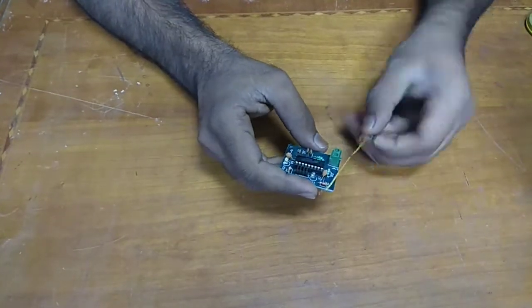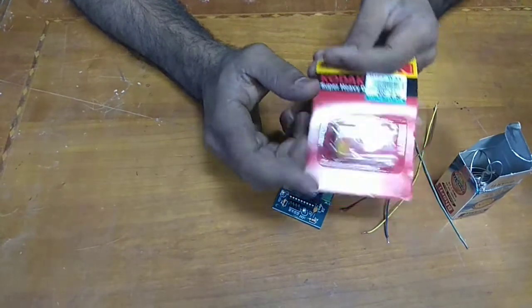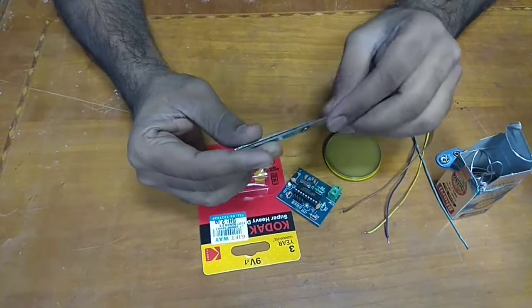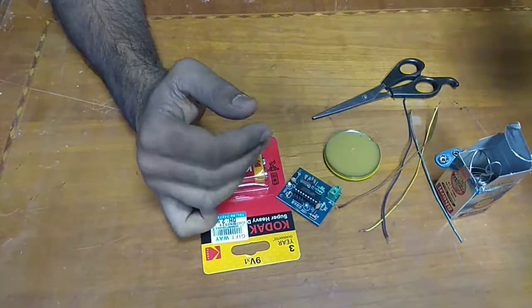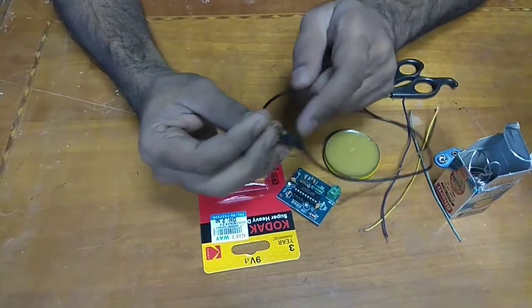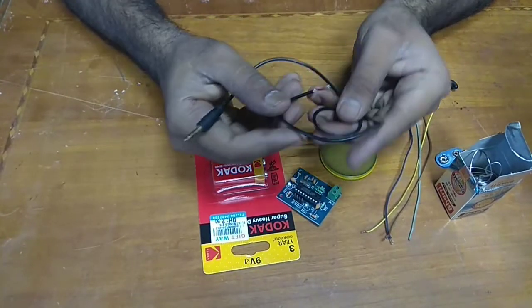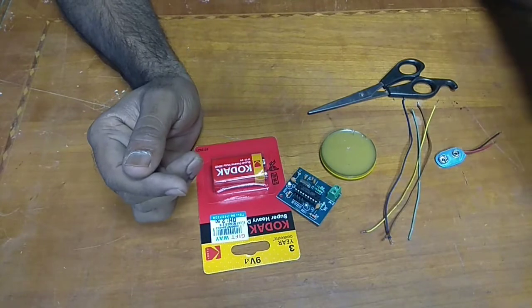Some wires, solder paste, solder wire for soldering, and a 9-volt battery and battery clip, a scissor — you can use any other cutter or pliers for cutting the wire — and a plastic box and a 3.5mm audio jack, and of course a glue gun. All these items you can purchase at any electricity shop or online shopping.